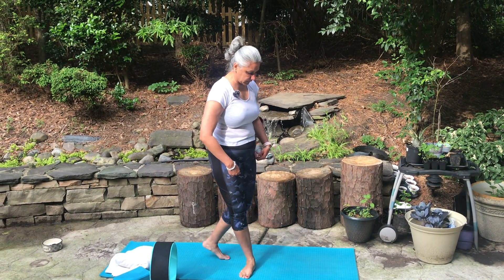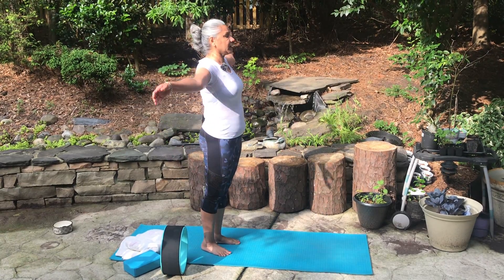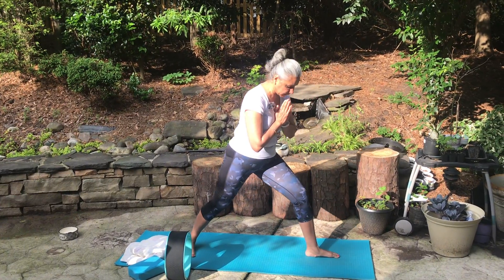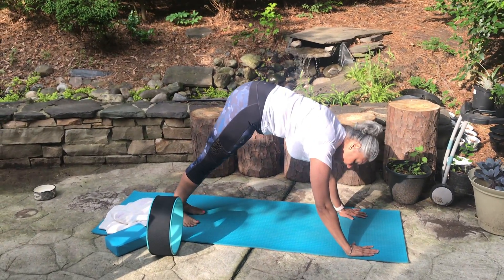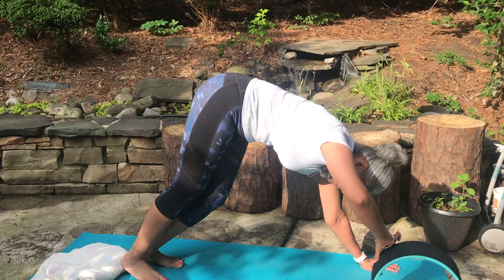From here we're coming up and into our downward dog. Inhale, hands going up, meeting at heart center. From here, taking the left leg in front for warrior one, coming back, pushing the left hands down, and coming to your downward dog. If your heels don't touch, we can use a blanket or block to support.